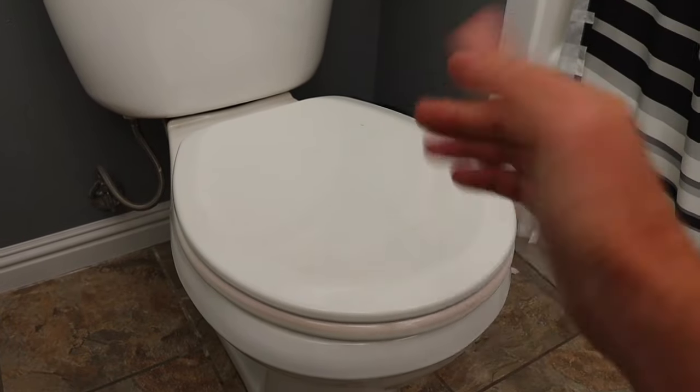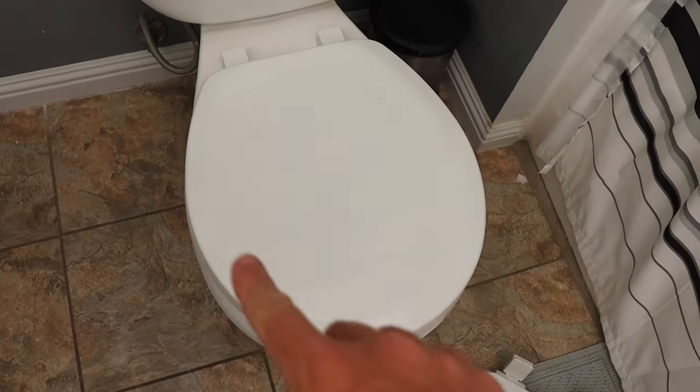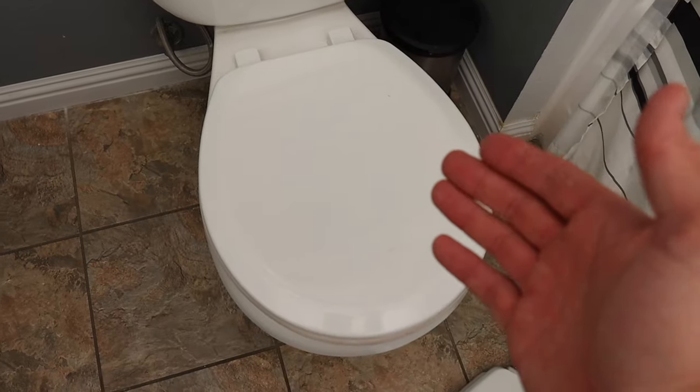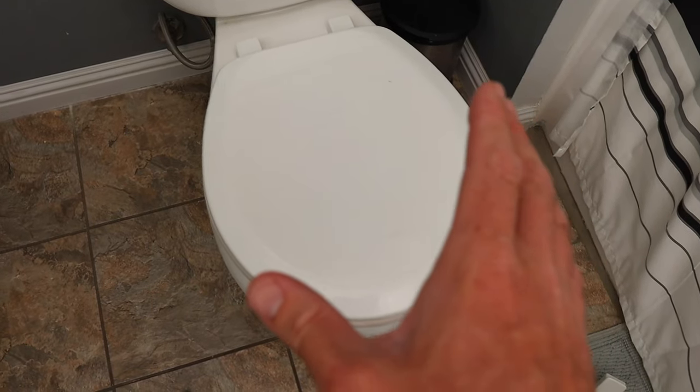Now there are two things to consider when you're picking out your new toilet seat. First is shape. Toilet seats come in basically a round shape or more of an oval shape that comes out a little bit more. Both of the toilets in my house are the round shaped ones, but you do want to make sure you get the right one. So measure your toilet before you purchase a toilet seat.